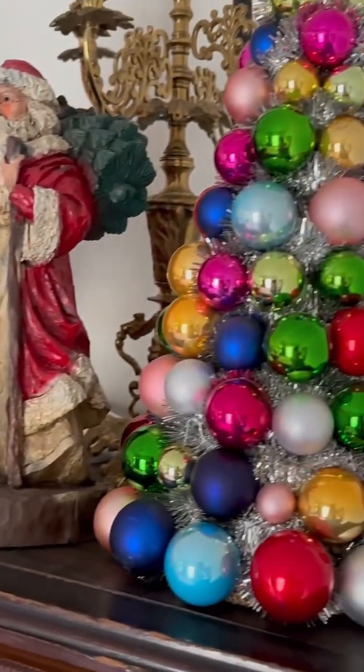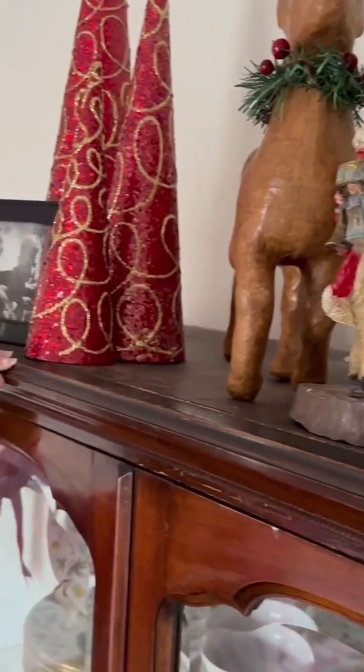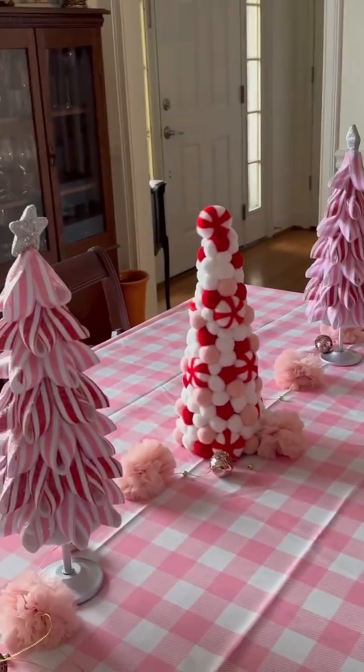I really like trees. I noticed this year lots of my decorations are trees. And these are new — I bought those for the gingerbread party.